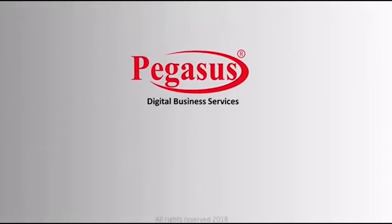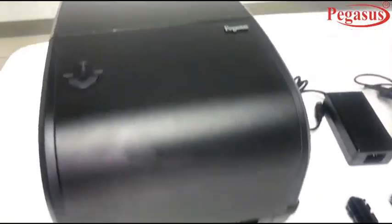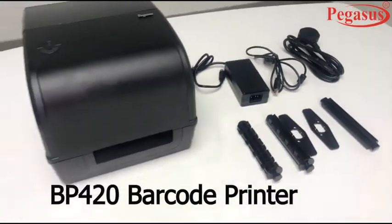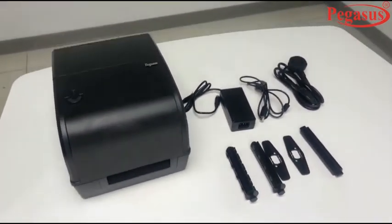Welcome to Pegasus. Pegasus presents a new barcode label printer BP420, which comes with both thermal transfer and direct thermal.